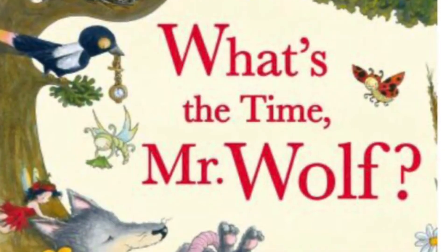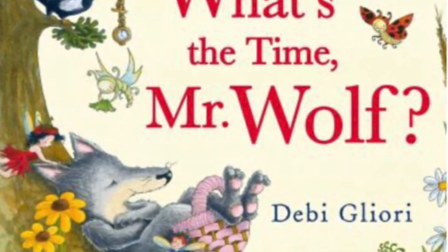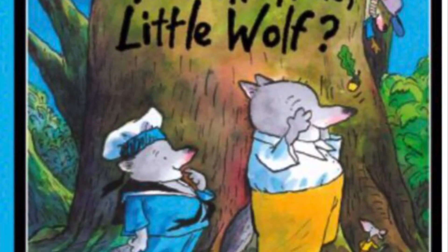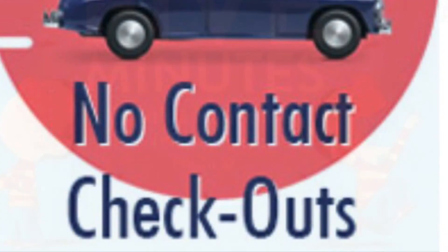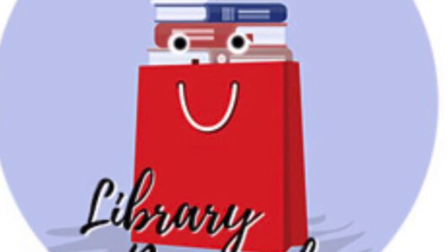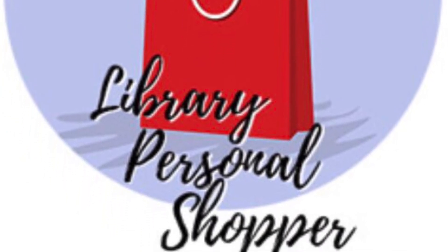That's it for today — thank you so much for watching! If you're looking for more books that help teach time and its concepts, check out What's the Time Mr. Wolf by Debbie Gliori, What's the Time Little Wolf by Ian Whybrow, and Five Minutes, That's a Lot of Time — No It's Not — Yes It Is by Elizabeth Garton Scanlon. These books and many more are available for no-contact checkout. And if you're not sure what books to get to teach time or you're looking for a new author or genre, you can check out the library personal shopper — just fill in the form online and a librarian will pull books just for you.